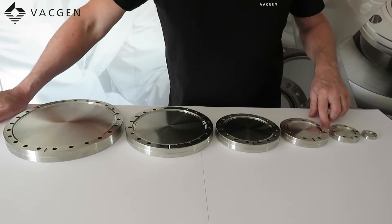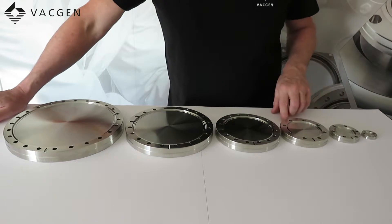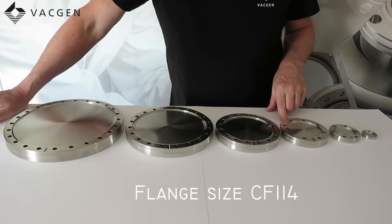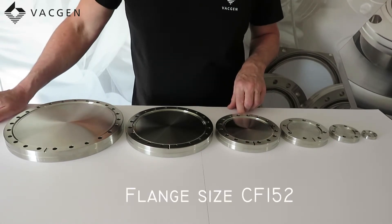Next we have the DN40, which is a 70mm OD flange. Then we have the DN63, which is a 114mm OD flange. Then we have the DN100, which is a 152mm OD flange.